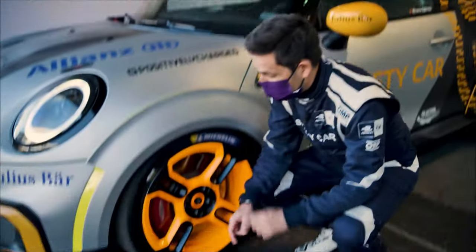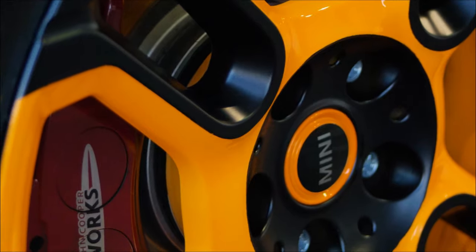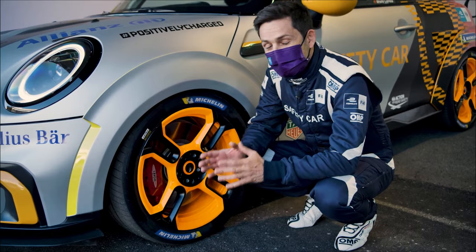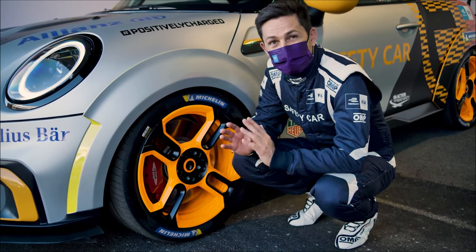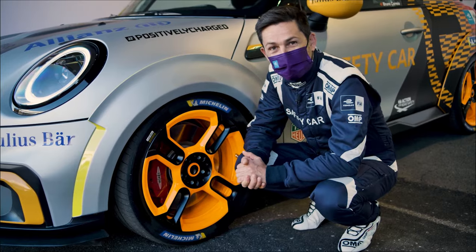Secondly, what caught my attention were these Mini John Cooper Works GP wheels painted in orange. And we have Michelin tires on it, which are exactly the same as the tires used on the racing cars. So for me that means extra grip.